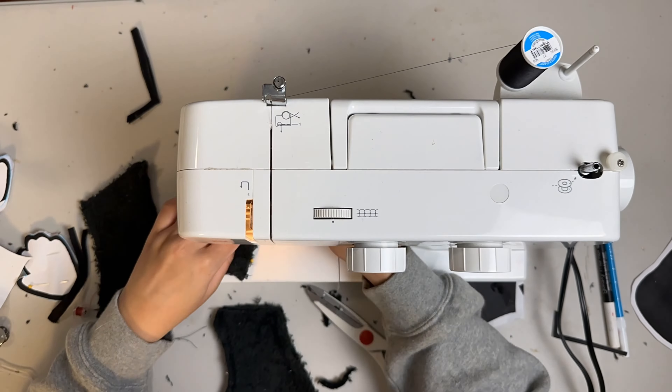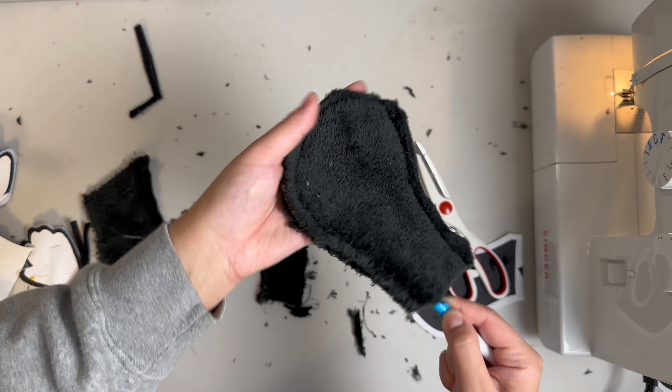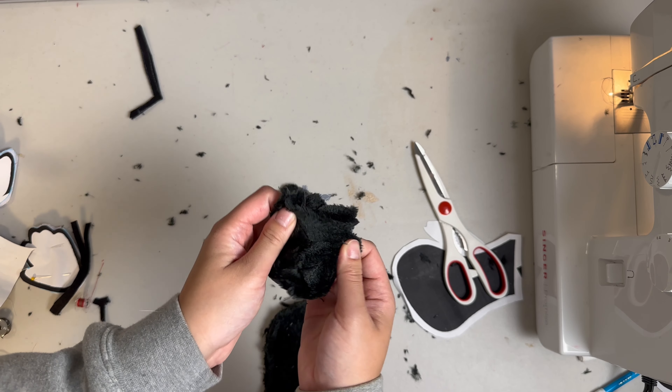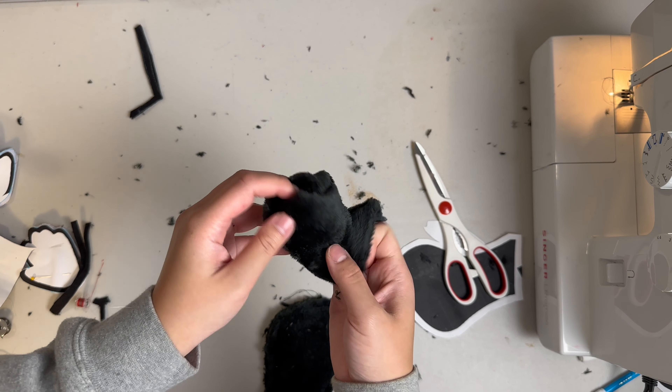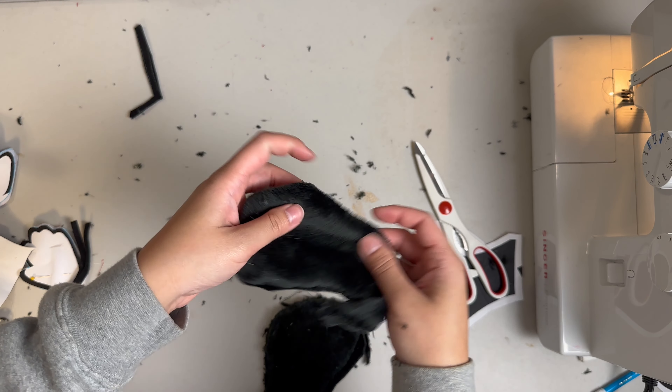This black felt is from the craft section, which is about anywhere from 50 cents to $2 depending on the quality. We're going to cut the arms and the frown out of this. To add a little structural integrity, we're going to make two copies of each arm, but we only need one copy of the frown.